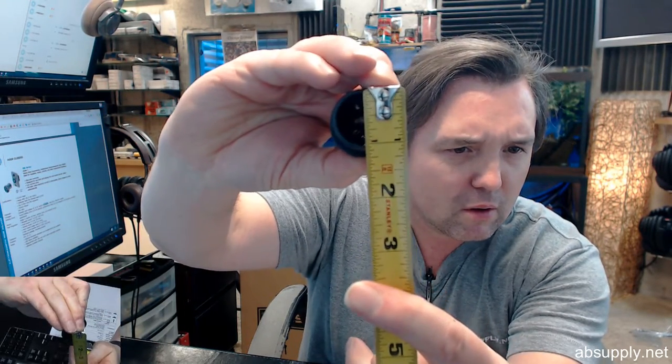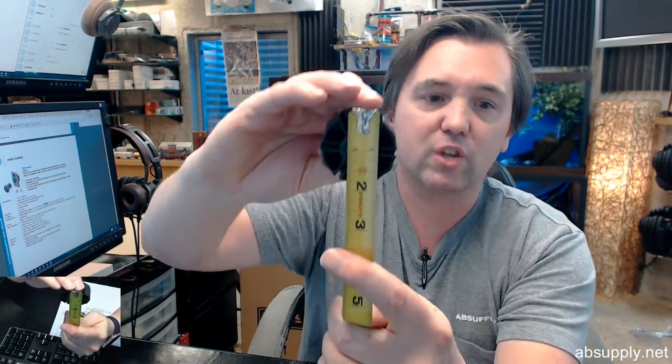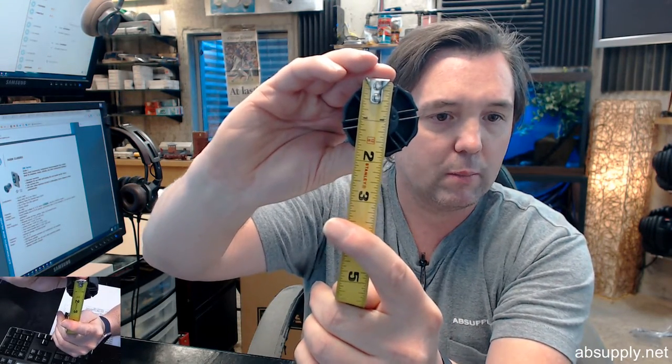Diameter on the small end: just under an inch and an eighth. Diameter on the large end: just under an inch and 7/8.